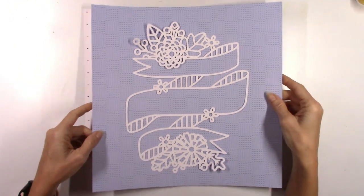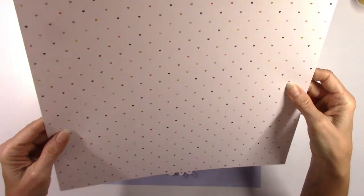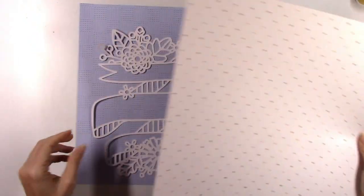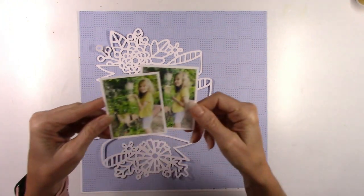I'm going to be using Paige's banner cut file. This is part of her 20 days of autumn cut files. I went ahead and cut it on some textured white card stock, and I have a couple papers here that I picked out from the Garden Shop collection by Paige Evans.